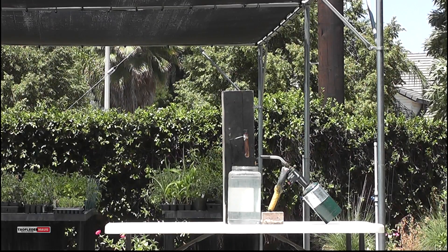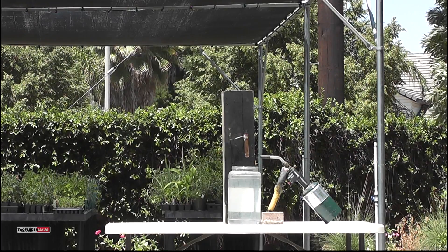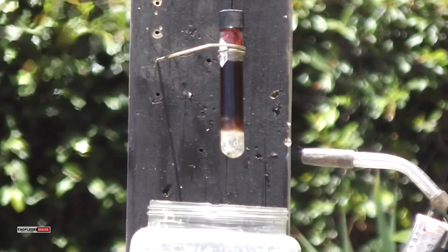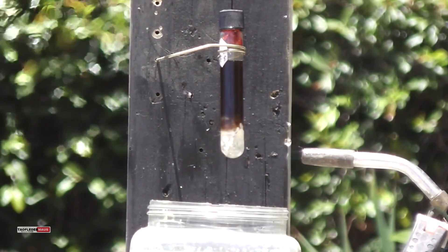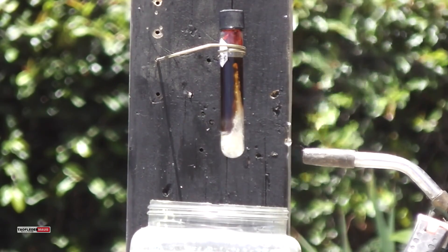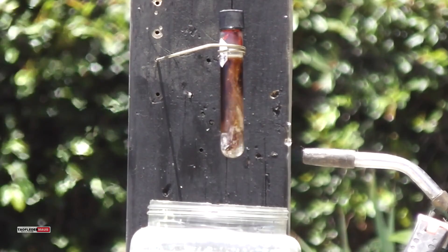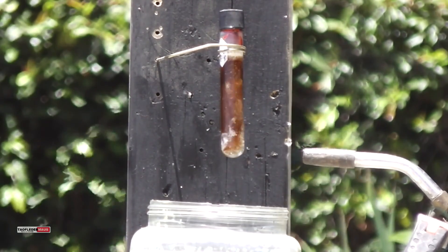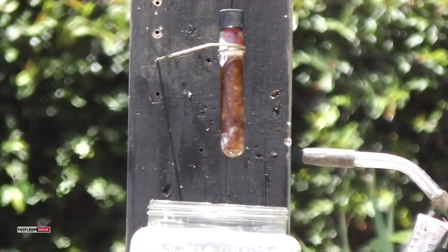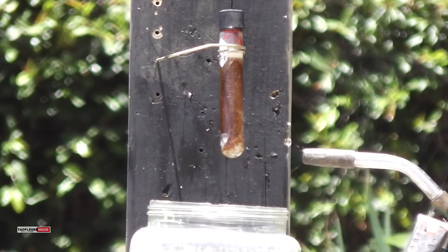The boiling point of motor oil is about 572 degrees Fahrenheit or 300 degrees Celsius. I'm kind of cheating here because I put about 5 milliliters of water in the test tube, which is at the very bottom as you can see, and it's starting to boil and it's starting to agitate. You can see the convection currents really well as it emulsifies with that motor oil.